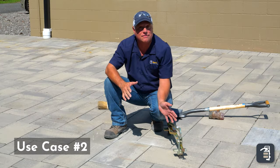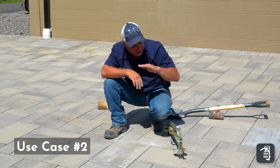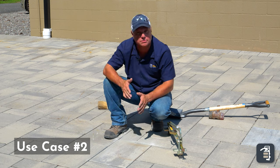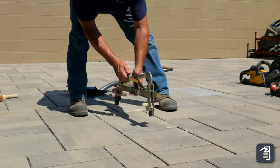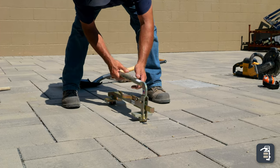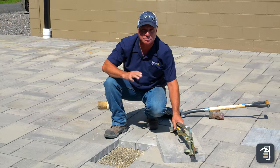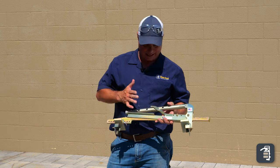Another great use for the paver popper would be — say I've laid a nice beautiful patio, and I'm looking back and I say, oh, I've got a low spot there, or there's one with some discoloration on it. Again, it's just a matter of taking the popper, setting it on here, getting my right length, setting it on. I could pull the paver out that easily and replace it.